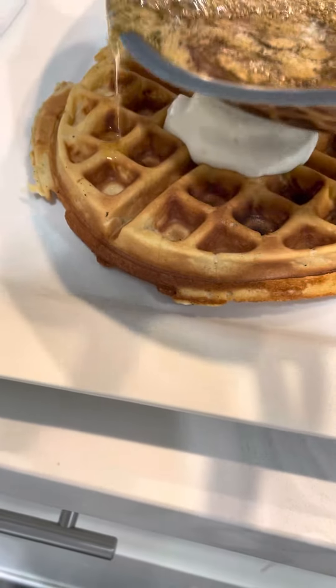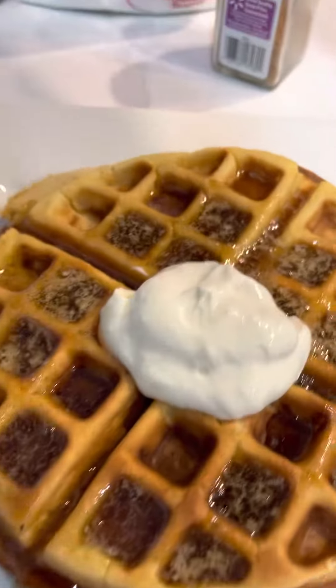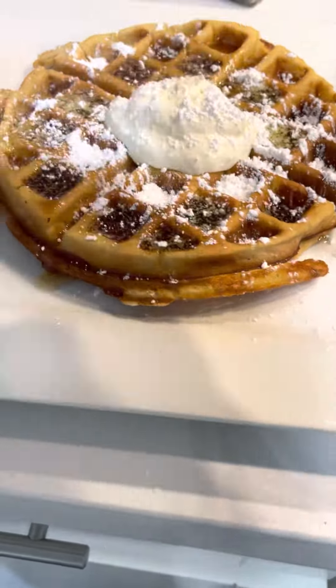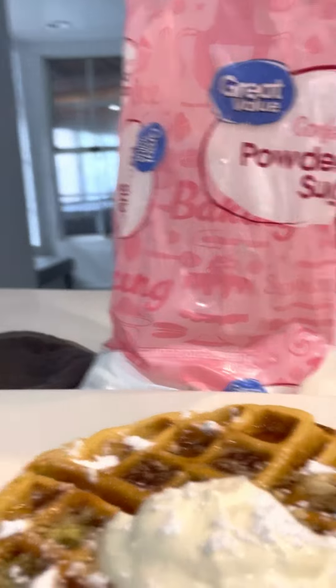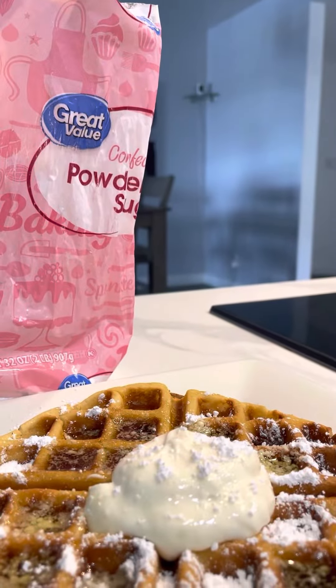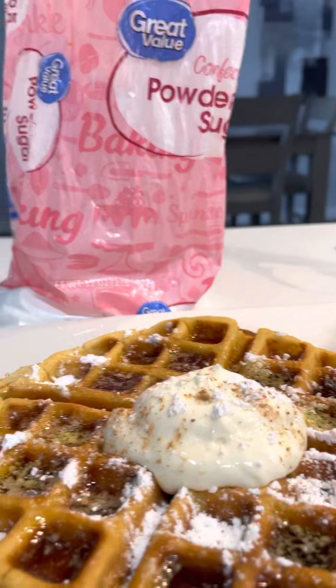Let me pour that Jack Daniel syrup right on top. We're going to cut behind it as the French would do. Let the berries do that. And I'm going to open up just a little bit of nutmeg on this bad baby — we're gonna hit it with just a little bit of nutmeg on top.